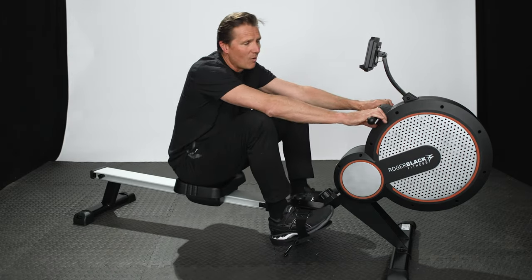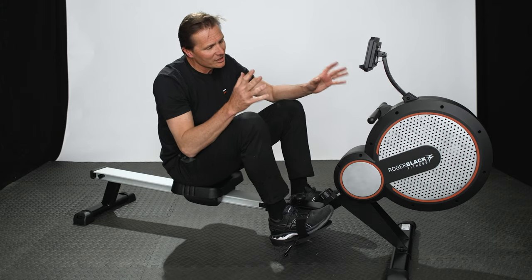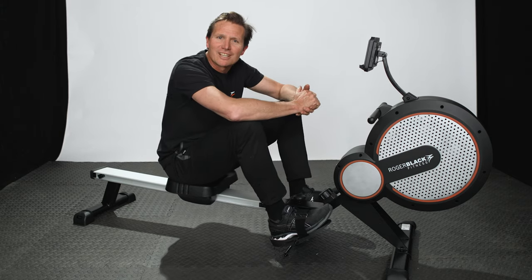What I love about this rower is it's just a really solid, sturdy piece of kit and it really does the job.